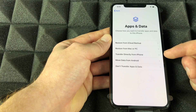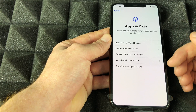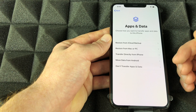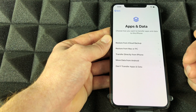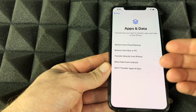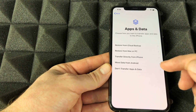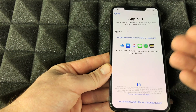You can also restore from a Mac or PC, or transfer directly from another iPhone. There's also a transfer from Android option, but it doesn't work that well. I actually prefer to set up fresh if you're coming from Android — it just works better that way.